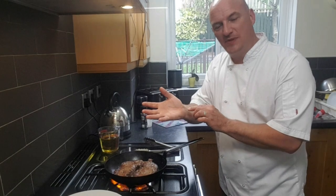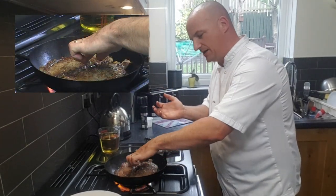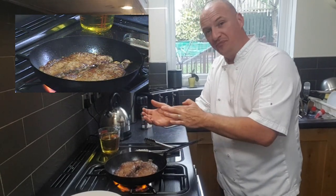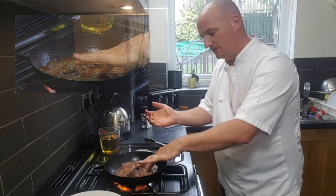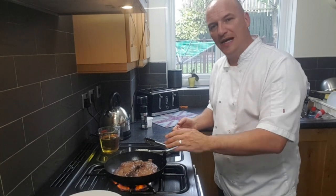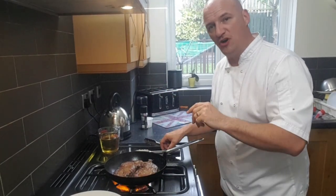Here's where the pressing comes in. I'm going to press the steak and find out what it feels like on my thumb. I'd say that's about rare at the moment. So what I'm going to do now is take those steaks out of the pan because I want to rest them to medium rare.